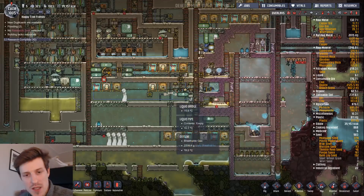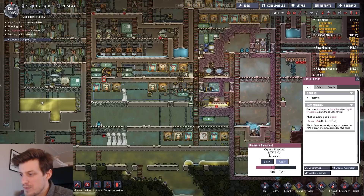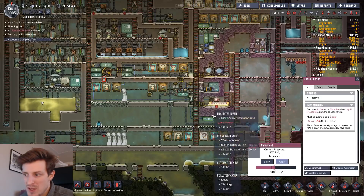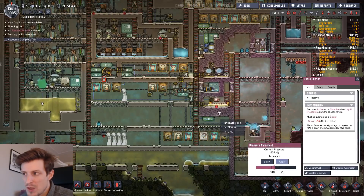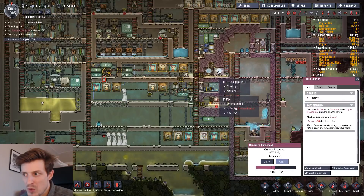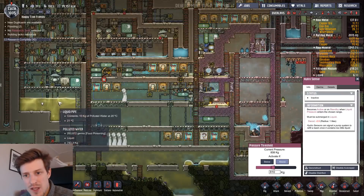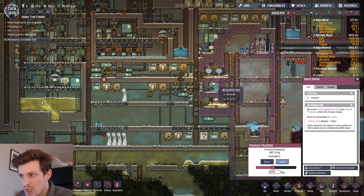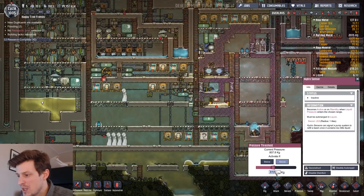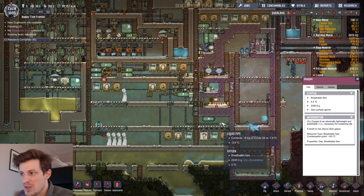I'm going to start this one up and then explain exactly what I've done. I have a pressure sensor, so pretty much this whole machinery will start up. If my other means of boiling water — I talked in my previous video about boiling water with thermal aqua tuners — is not enough and I still need to get rid of some polluted water, this one will kickstart. So I'm going to set this one to 700 kilos, which should be enough to get this whole machinery started.